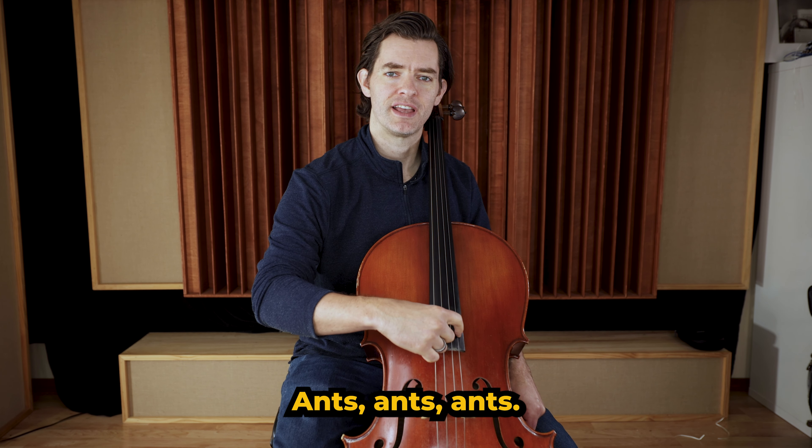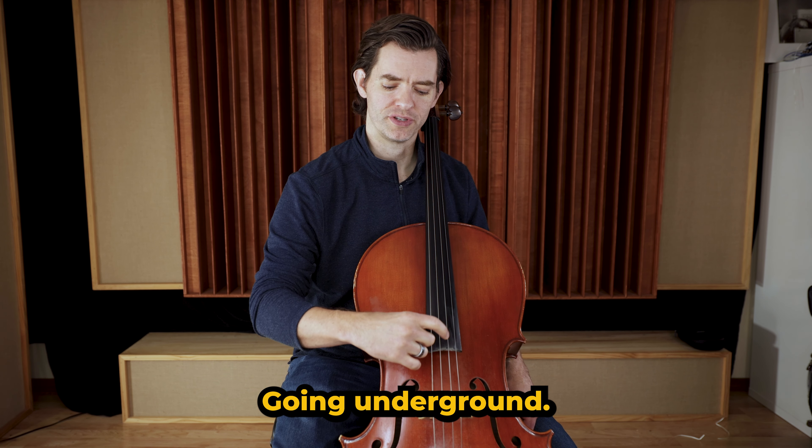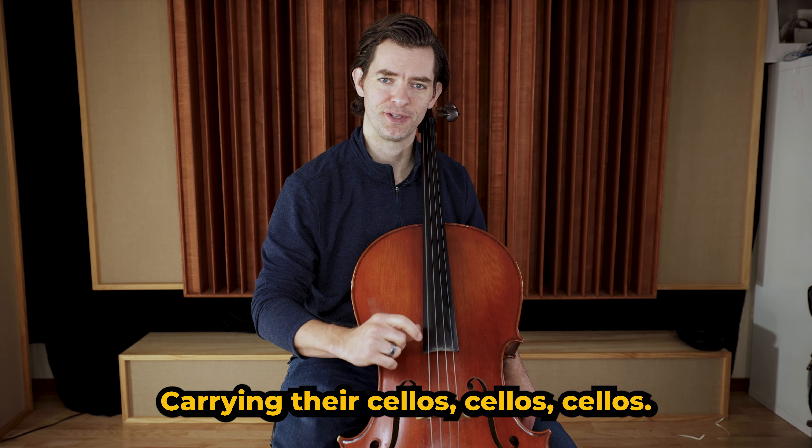All right, so it goes like this: Ants, Ants, Ants, Digging in the Dirt, Dirt, Dirt. Going underground, ground, ground. Carrying their cellos, cellos, cellos.